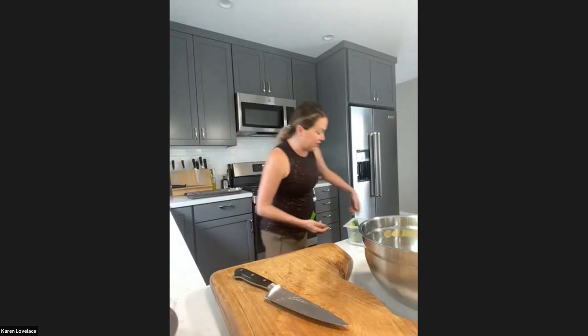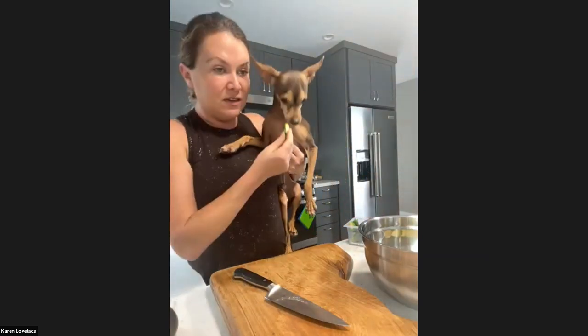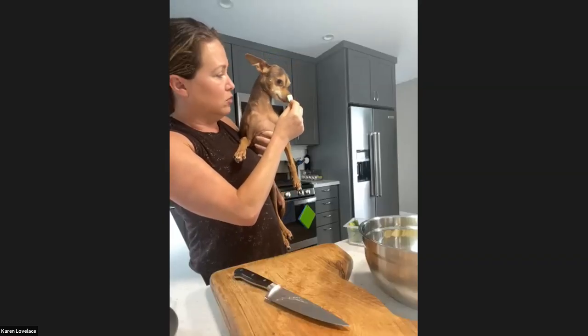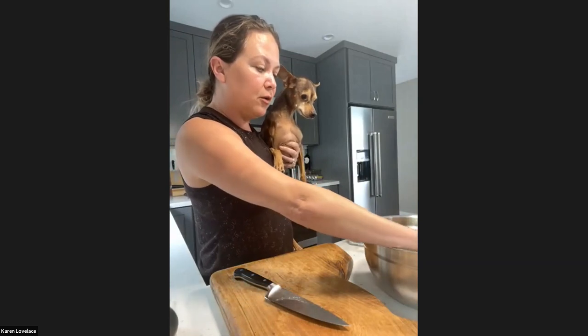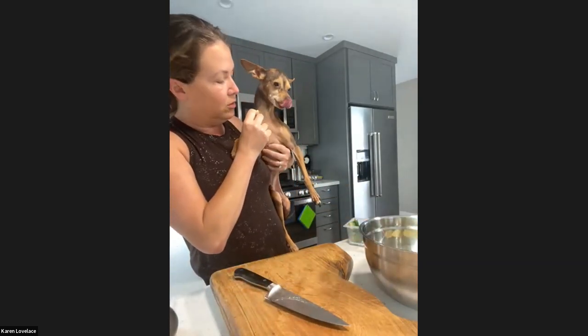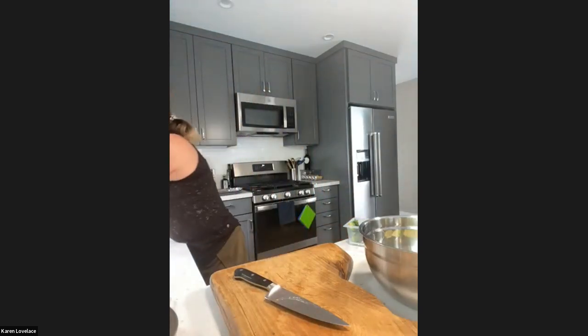I think Trader Joe's was really the only place that I've seen - maybe Whole Foods too - that will sell Brussels sprouts on the branch, which blew my mind the first time I saw them that way. Snickers, you sure you don't want a Brussels sprout? Sometimes he does. I know you're not supposed to give dogs a lot of sweet potato and raw is not good, but he can have a little cooked bite. He's not interested - he's too tired after his long walk.